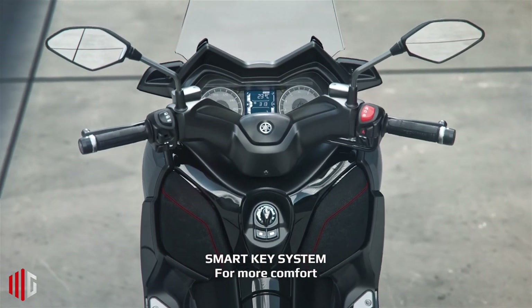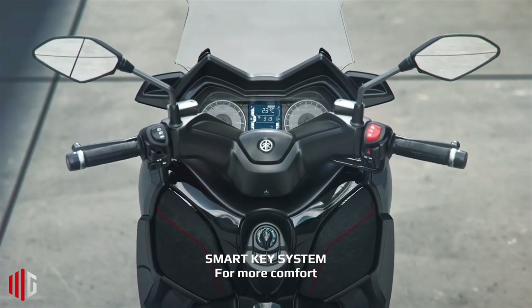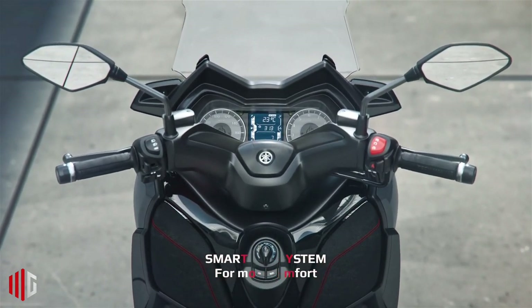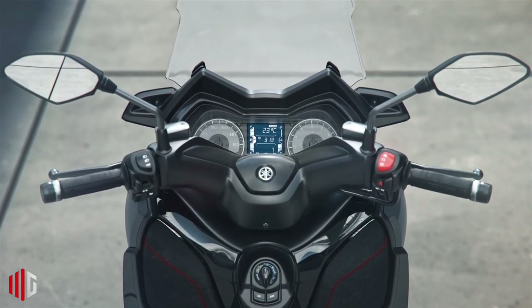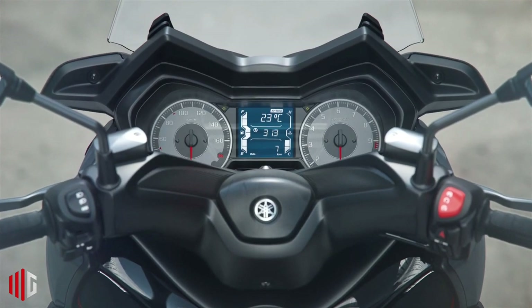The engine of the Yamaha X Max 125 is a single-cylinder liquid-cooled unit, with the radiator in a prominent position on the right side of the engine, which allows for less piping and a better warm-up process.